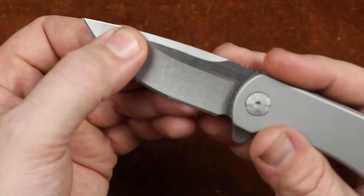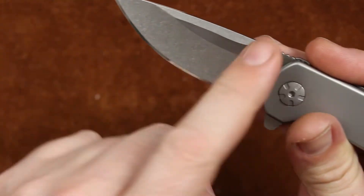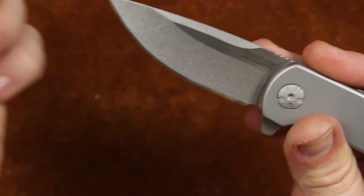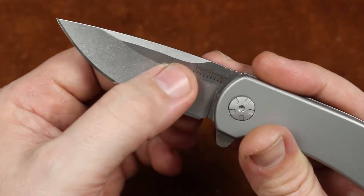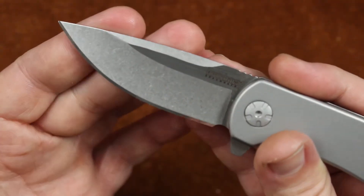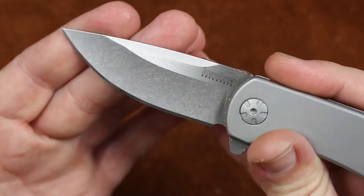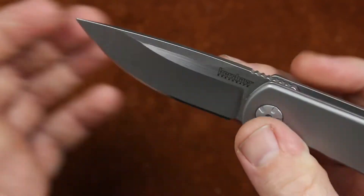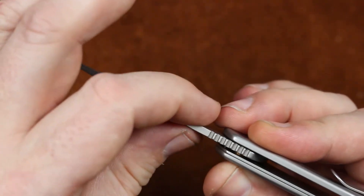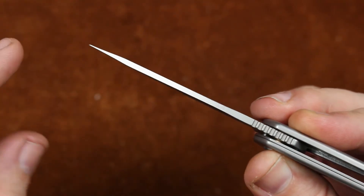Our blade shape is a standard drop point, and we've got a swedge cut up here with stonewashed grinds and satin finish flats. It is hollow ground, with a blade of about 2.8 inches long, so this little guy is legal just about everywhere. Our edge length is about 2.65 inches, with a stock thickness of .105 — 105 thousandths — making it a nice little slicer.